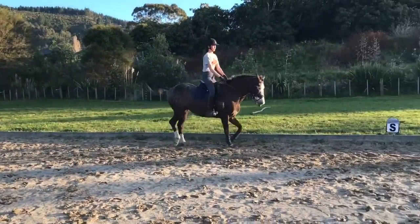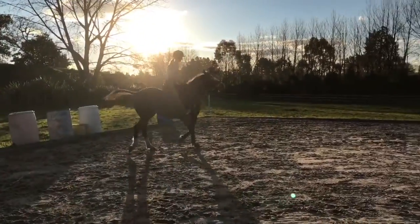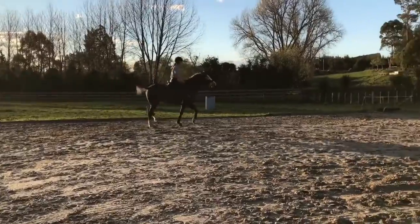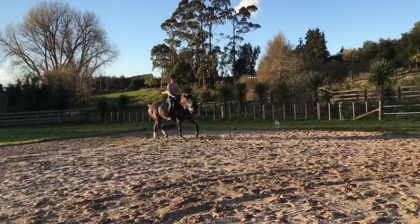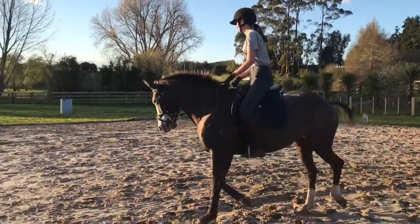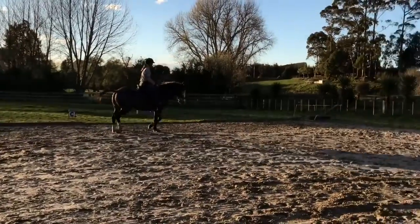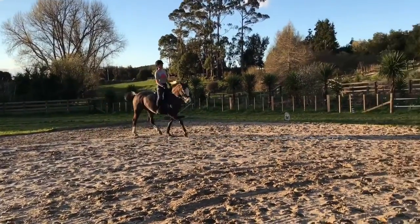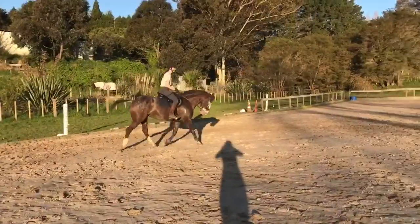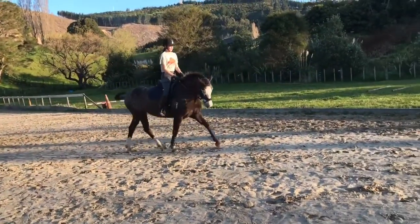Back to trot. As you come up again, you're going to leg yield up that one again, and as she hits the track you're going to ask for canter. Get her soft, get her organized — she's anticipating the canter again. Good, that was good to circle there. Good decision. Come up the three-quarter line, half halt her. Use this three-quarter line so she can't second guess.